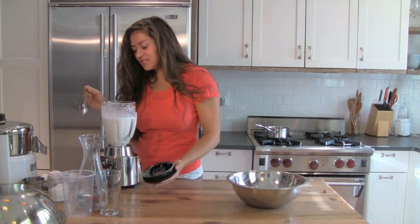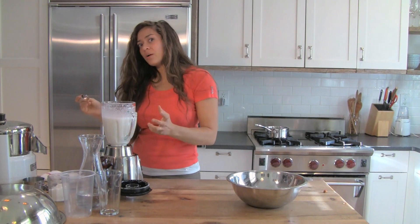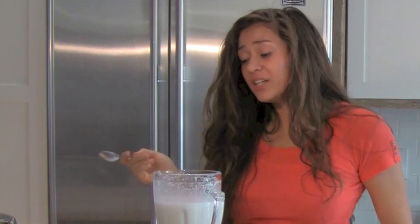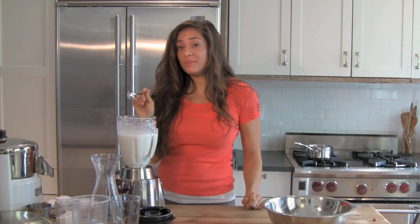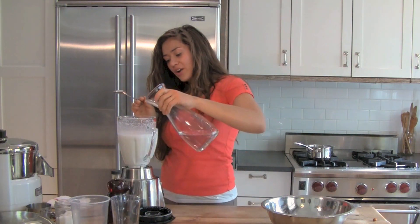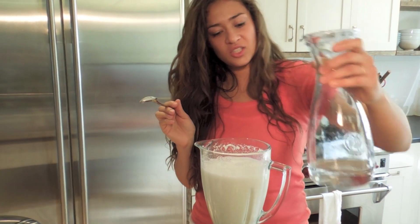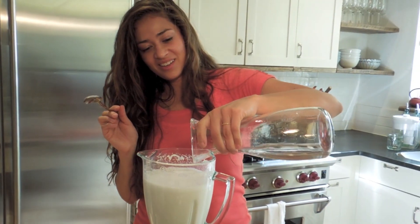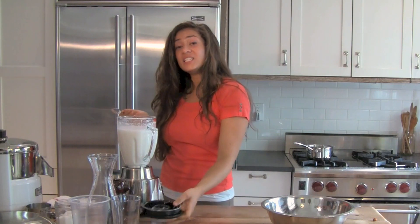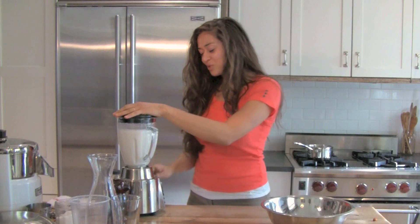You want to let it blend until it's nice and creamy. You don't want it to go so far that it's starting to get warm. It's actually super rich and super creamy, which is great. For economy's sake, I'm going to add a little more water just to thin it out and stretch it a bit. We use this in everything in my household — we put it in tea and coffee and recipes, so I know we're going to go through this pretty quick.